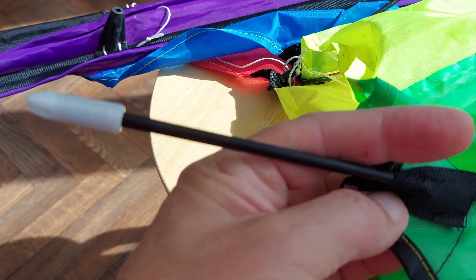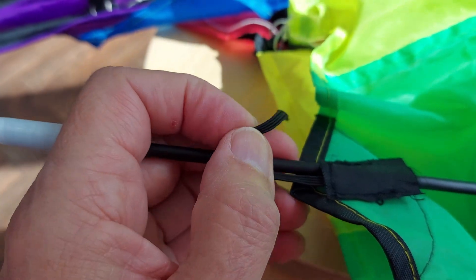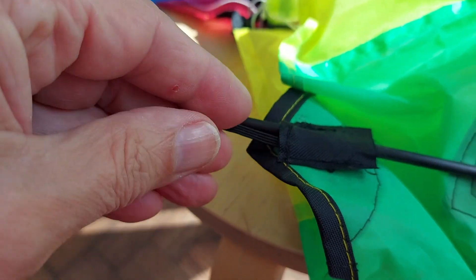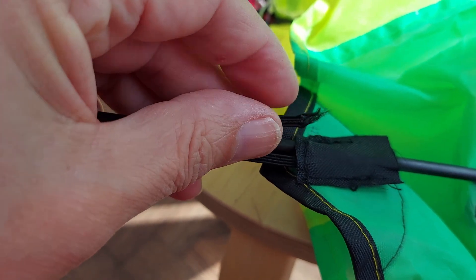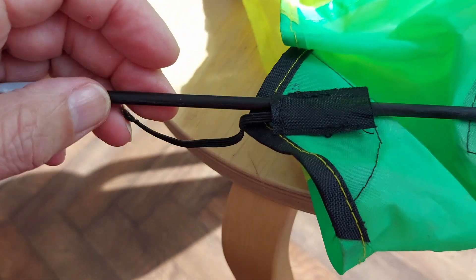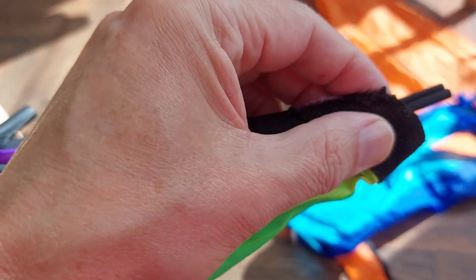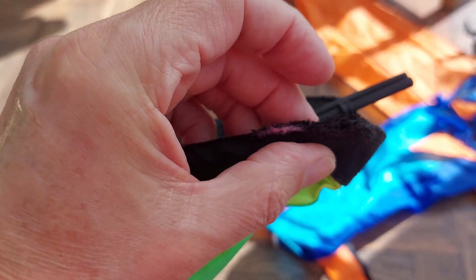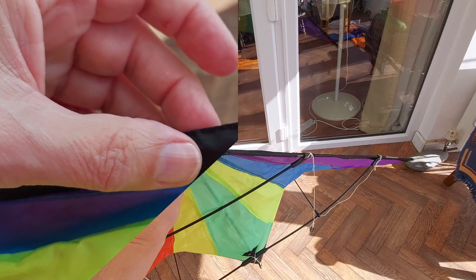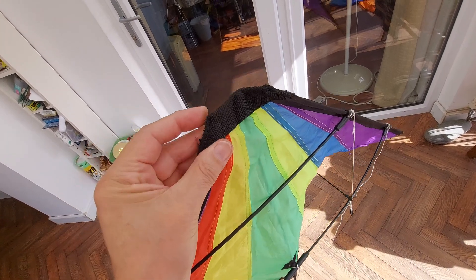The next thing to do is to sew this little bit of nylon back in place, and that little bit of elastic goes on there. That's got to sew on just there, and that's the bit that actually goes through there. So sew that back, and then at this end just some stitches there to seal up that gap. I'll just get on and do it. So I've sewn up the edges there where they'd come loose.